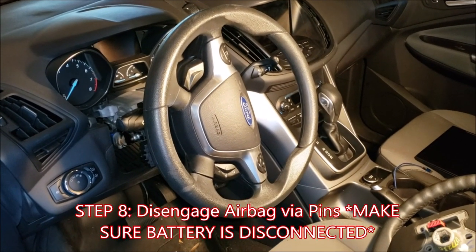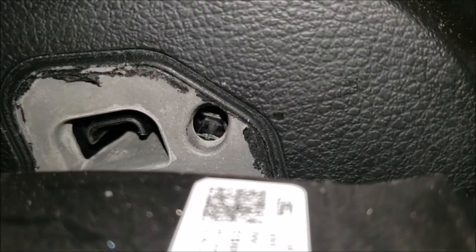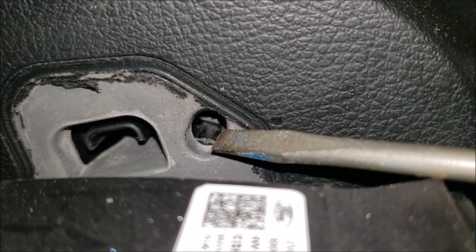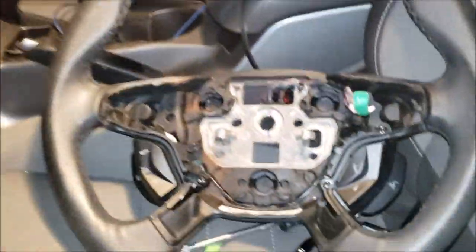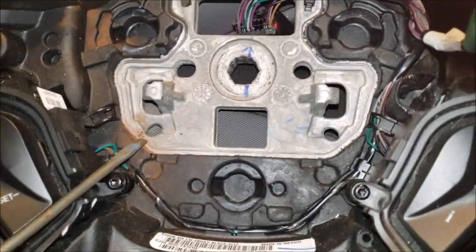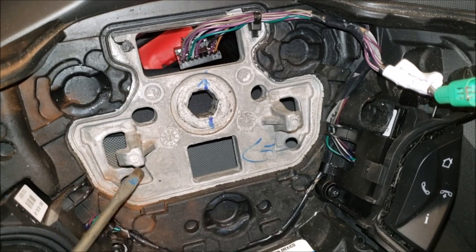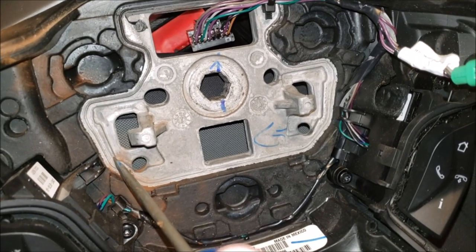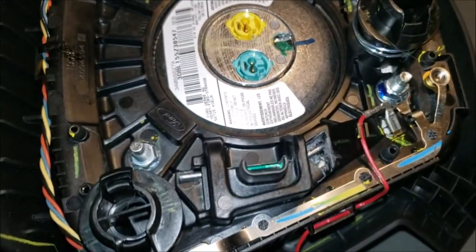Now comes the tricky part of removing the airbag mechanically from the steering wheel assembly. With all of the shrouding off and the steering wheel column down and out as far as possible, look in the back of the steering wheel itself. You will see there's a rectangular hole and then a smaller circle hole on each side, and in there you can see a metal wire or pin. To compare, looking at the leather steering wheel, this is that same hole. You have these hooks that the wire goes behind.